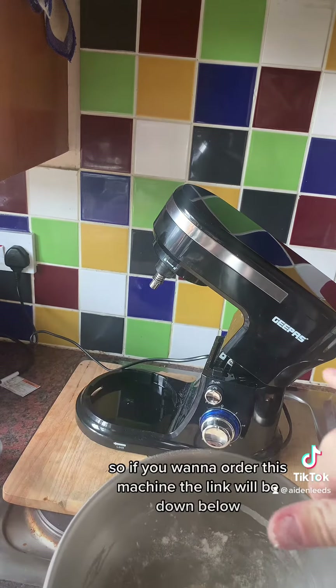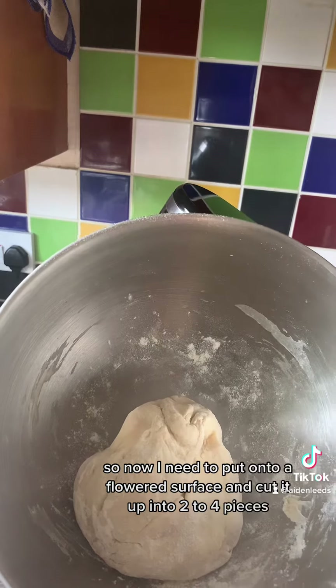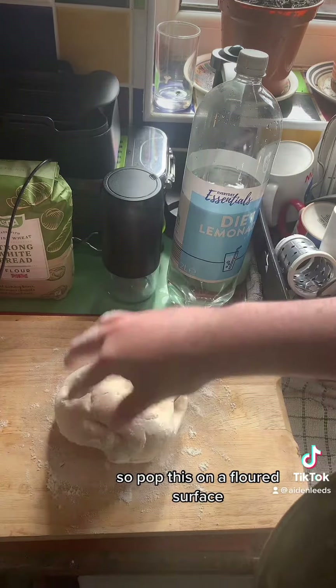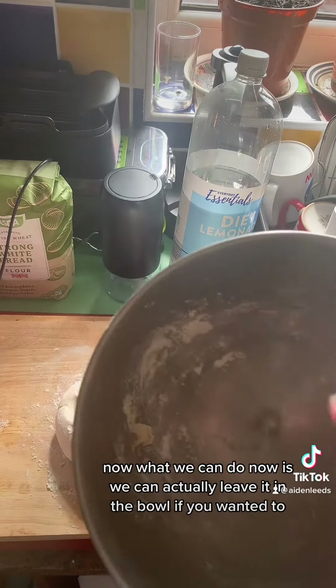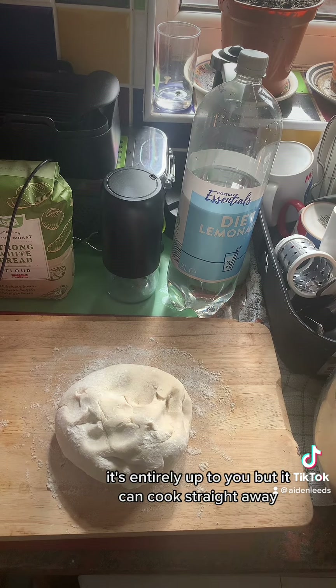If you want to order this machine, the link will be down below. Now we need to put it onto a floured surface and cut it up into two to four pieces. Now what you can do is leave it in the bowl if you want, cover it over and let it proof. It's entirely up to you, but it can cook straight away.